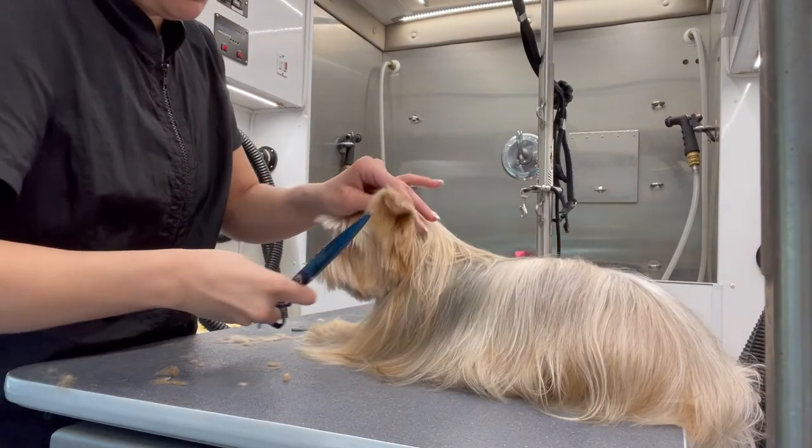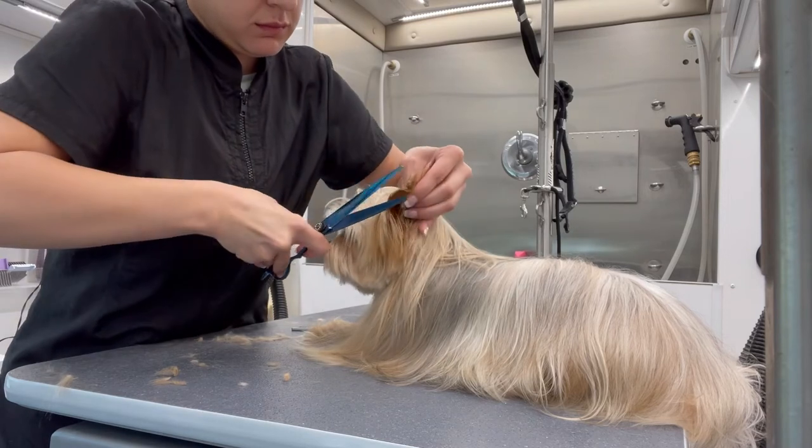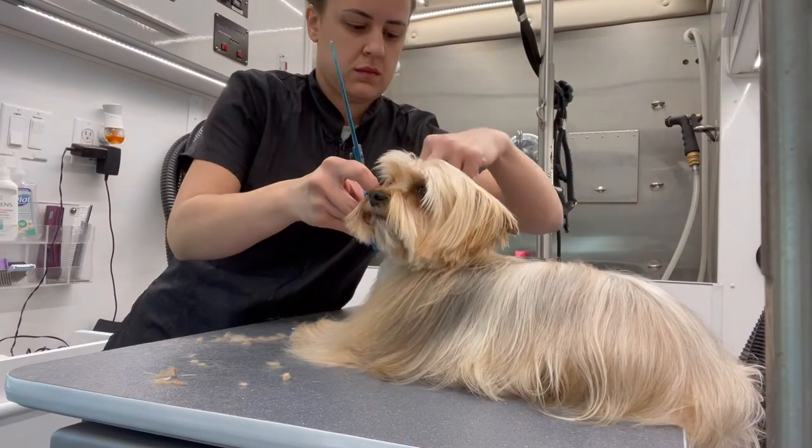To trim around the edges of the ears, you could either take your curves or your straights. In this case I took my straights because they were right next to me, and you carefully trace the leather of the ear with those scissors.